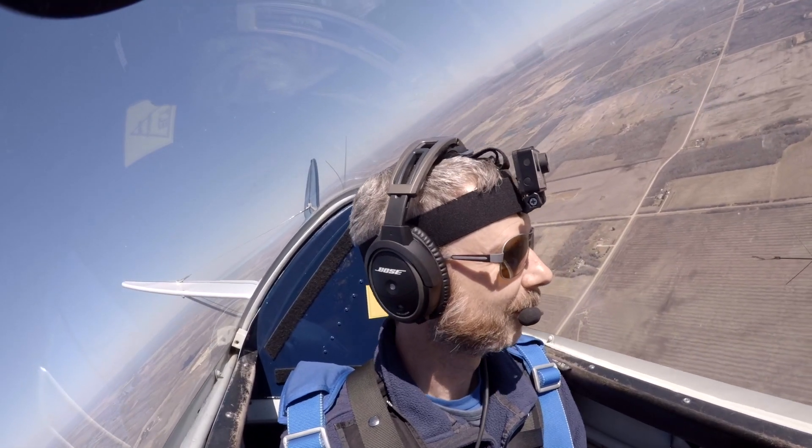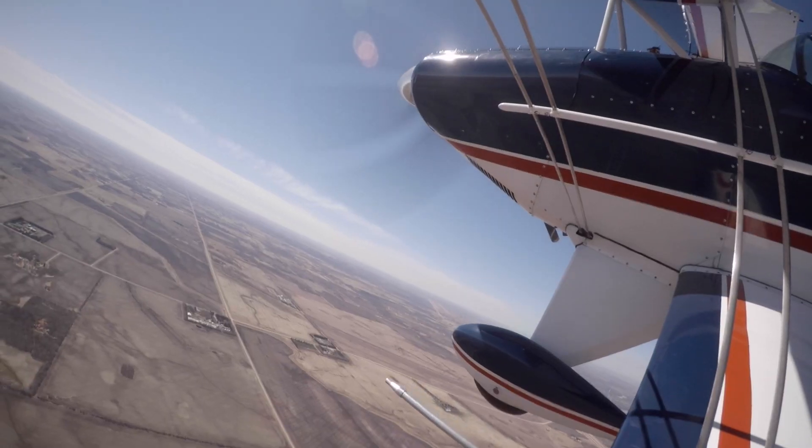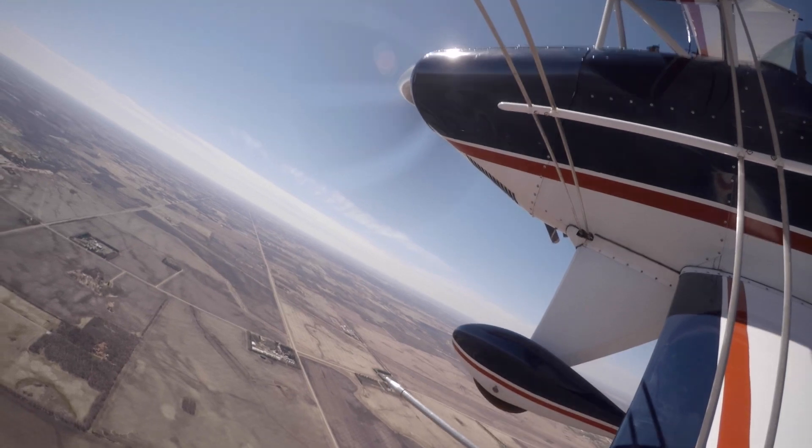Do you think this airplane glides well or not well? I would say not well. You are correct. People say that if you want to know the glide ratio of a Pitts, you just throw a brick out and follow it. We're going to be turning about a mile or so final, setting up at an angle - about 30 degrees offset from the runway. At that point we'll be about 120 miles per hour, decelerating to about 95-100 over the numbers.